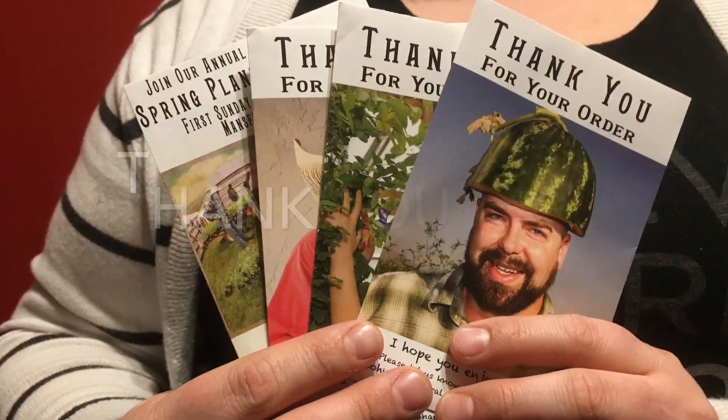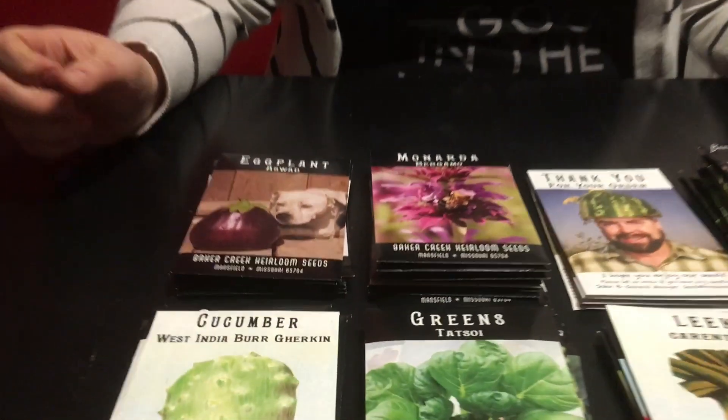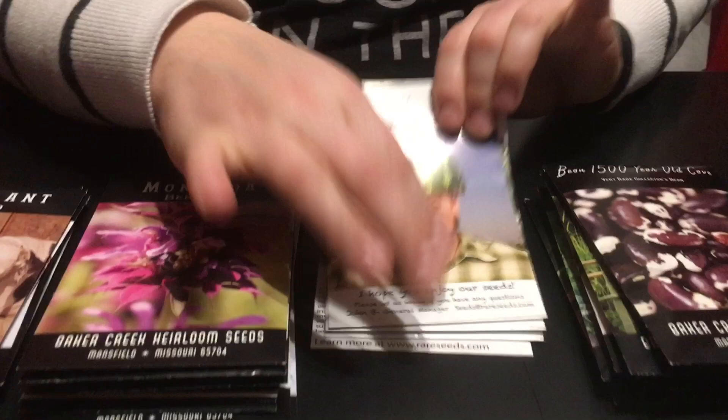Now I'm going to sort these into some piles so I can show you what's in here a little more easily. I've organized everything in piles and I'm happy to show you everything I got. I'm going to do it in sections, starting with the things that I got for free.